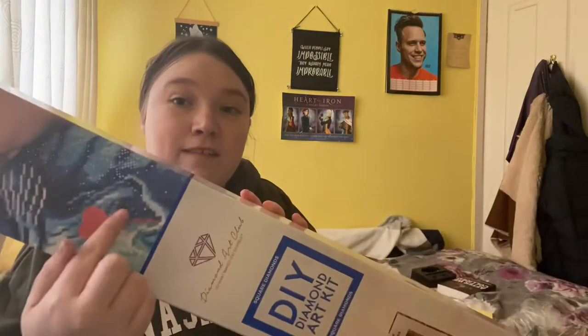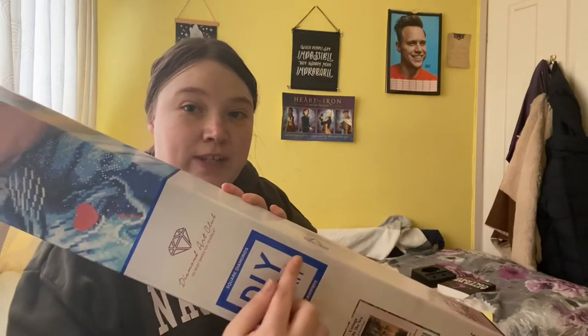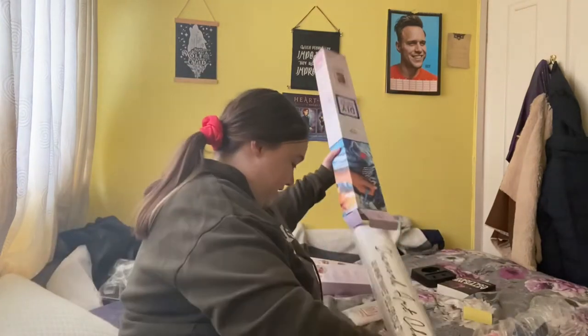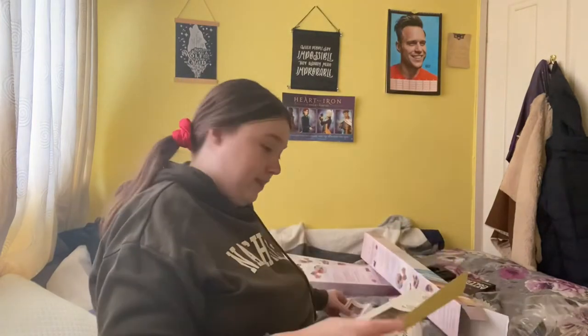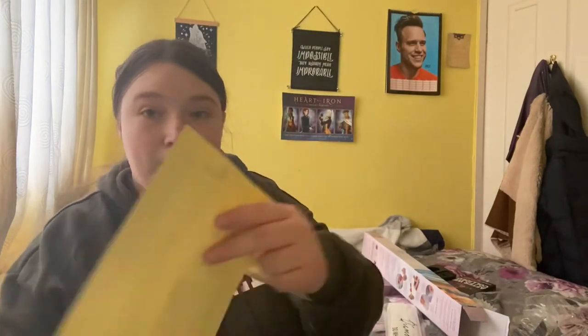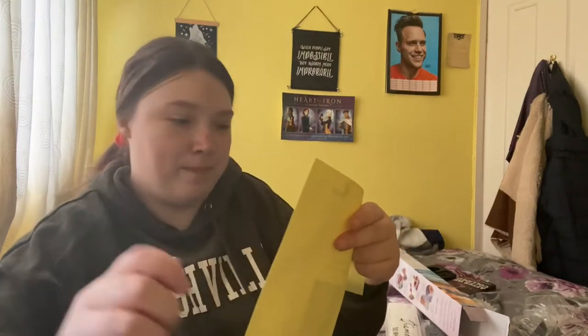Then we'll move on to this one which is Cottage by the Sea. If it's a square it's got the square box on it and it's got this blue line. It comes with exactly the same toolkit. You have your stickers with your symbols — these peel off, they've got a material on the back, you cut and then it peels off. And then you've got another sticker.